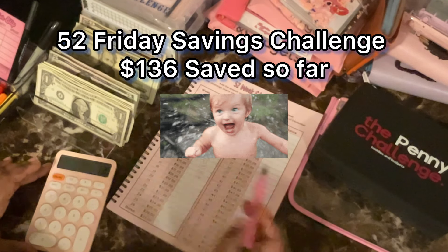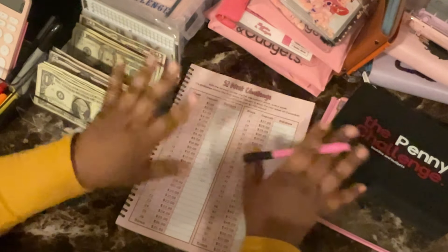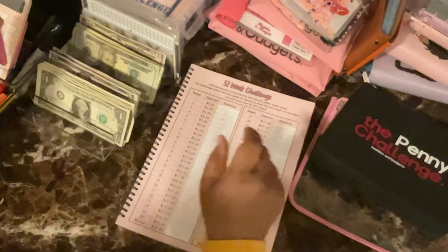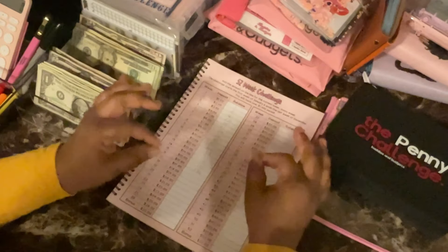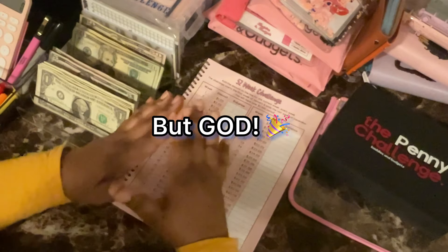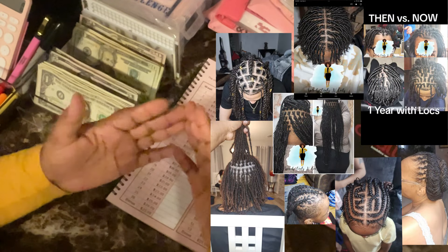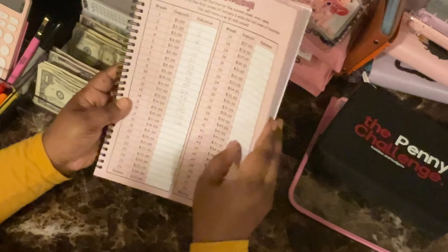I already have $136 saved in that challenge — I'm a little shocked! I have not pulled from these challenges except that one time I pulled $20 out of the 100 envelope savings challenge. I am so proud of myself. This is a big milestone for me as a single mom, always trying to rob Peter to pay Paul. I track my bills based on the cutoff date, not the due date — that is just the reality sometimes. But God has really blessed me and given me the ability to make money using the gifts and talents he gave me. $136 saved so far — I am so proud.